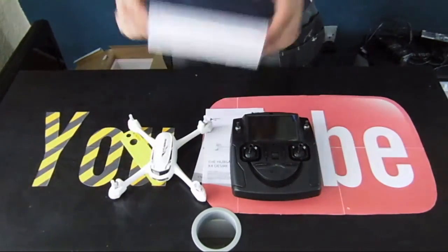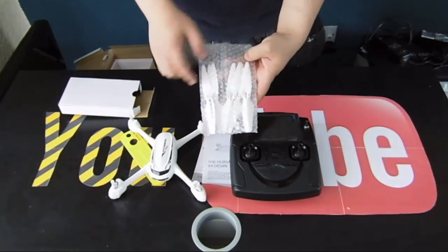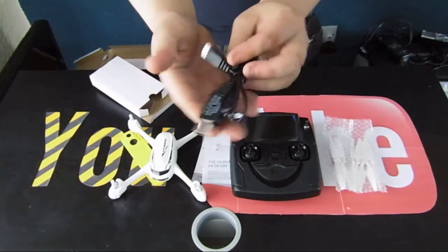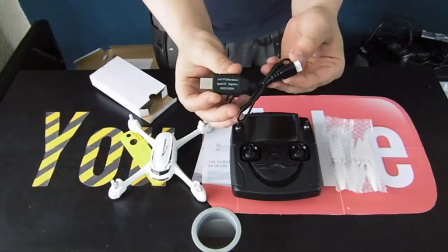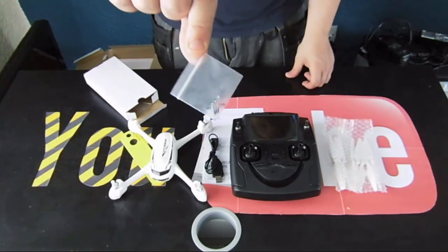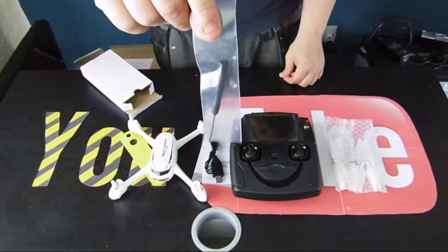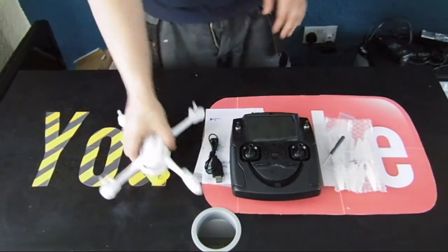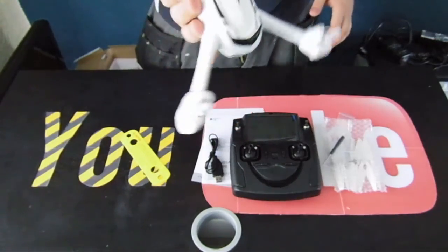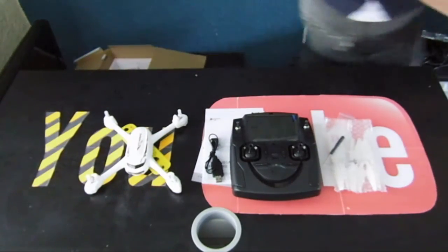We've got some paperwork and then the drone itself. Now opening the spare parts box — we do actually get an extra set of props, which is always good. We've also got the charger lead, which is USB, and that's for the drone battery. There are a couple of back screws to hold the props on — you click the props on and screw down through the center, with a screwdriver provided. All in all, the build is pretty good. It looks like its older brother, the Hubsan with brushless motors, but this is the brushed version. We're going to go out and take it for a flight now.